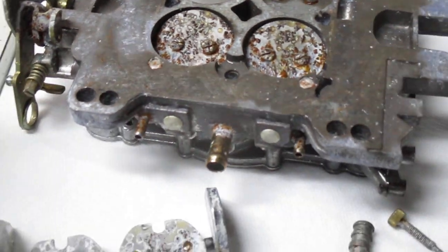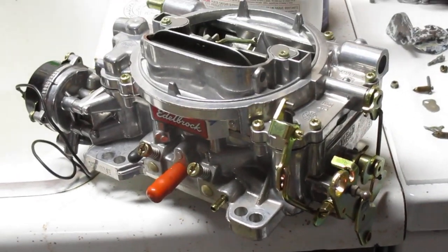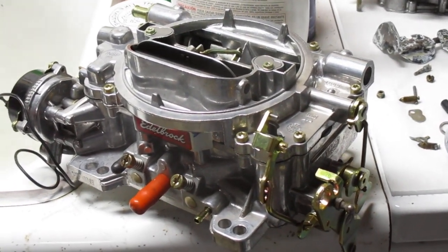So if somebody tells you that you can take a DuraShine Edelbrock carburetor and make that into a functional E85 setup, they're wrong.